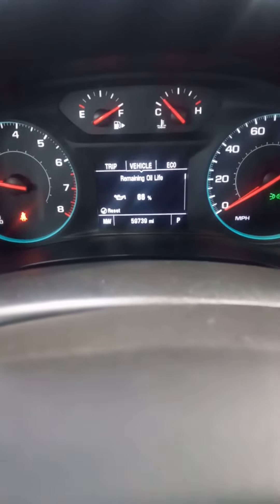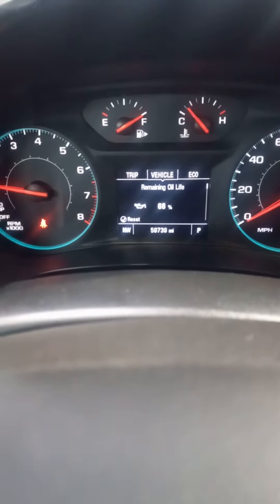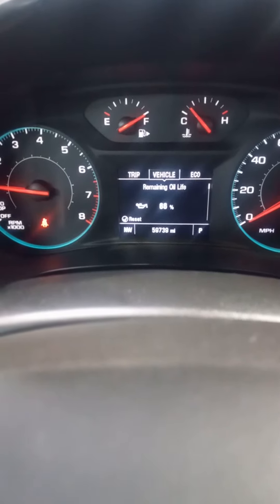We want to navigate to that menu, then go to 'Vehicle Info.' Once you click on that it's pretty easy — even a baby can do it. Just follow my channel and you'll get all the necessary information.